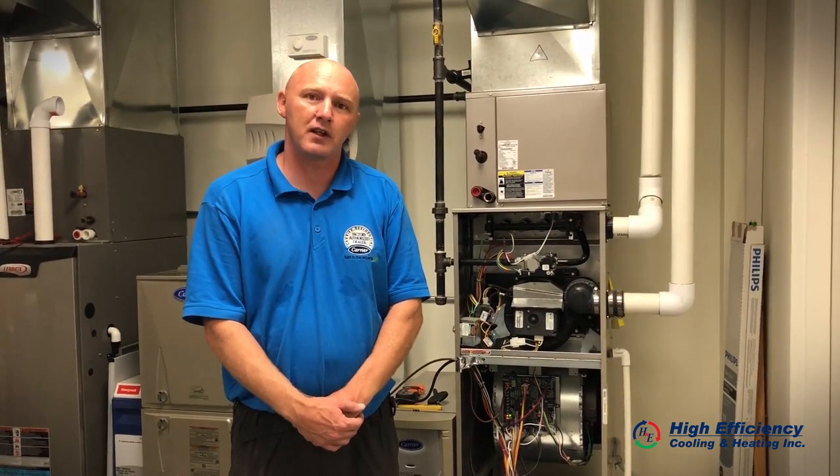Thanks for listening. Give us a call with all your needs for your HVAC system and your maintenance. Thank you.